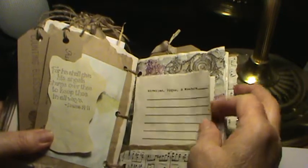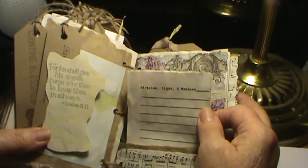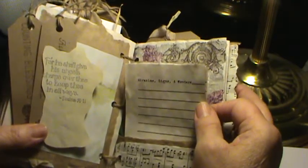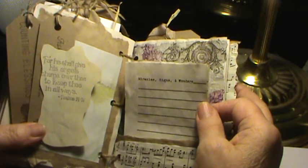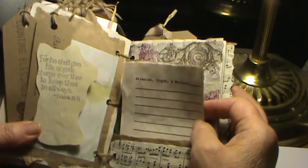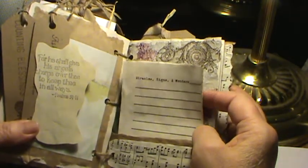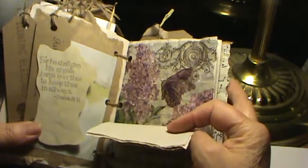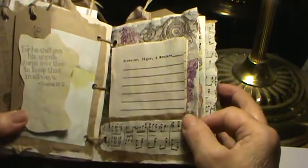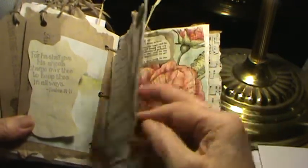My prayer journals have little slips that say miracles, signs, and wonders — because every day they're here. We just need to look for them. And sometimes it's nice to record them and go back and read all the miracles, signs, and wonders that we see in this world. And again, this napkin's from Tuesday Morning. Sheet music on a piece of ripped paper bag.